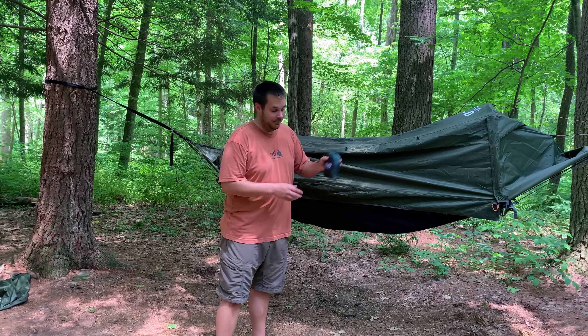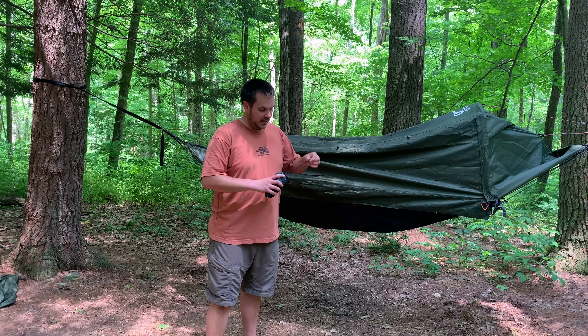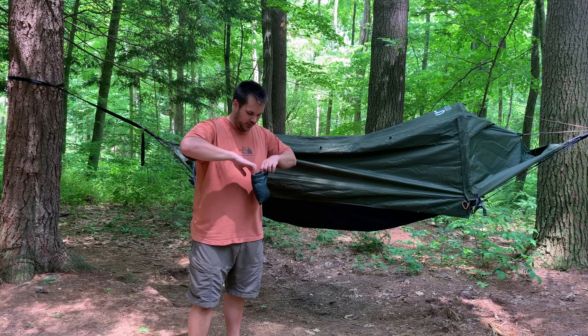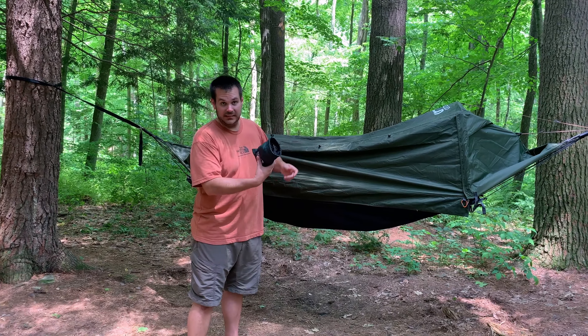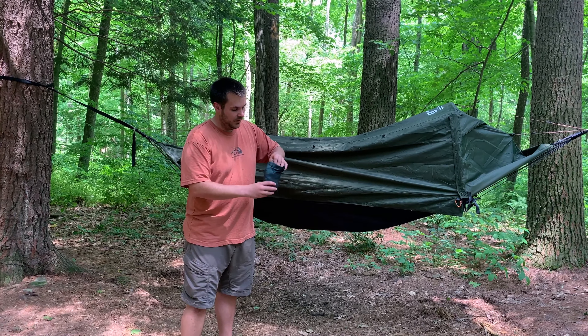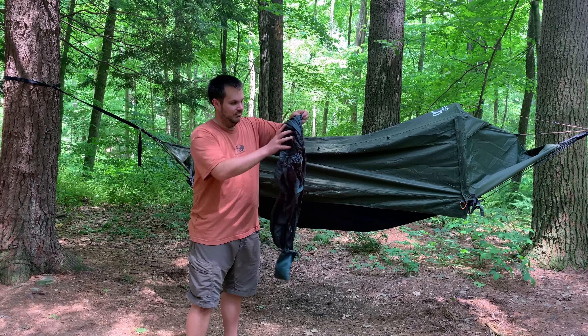That's where this comes in. Really easy setup, it works on all hammocks, it's self-packable — the bag is actually built right onto the gear sling — and basically it's just a small hammock.